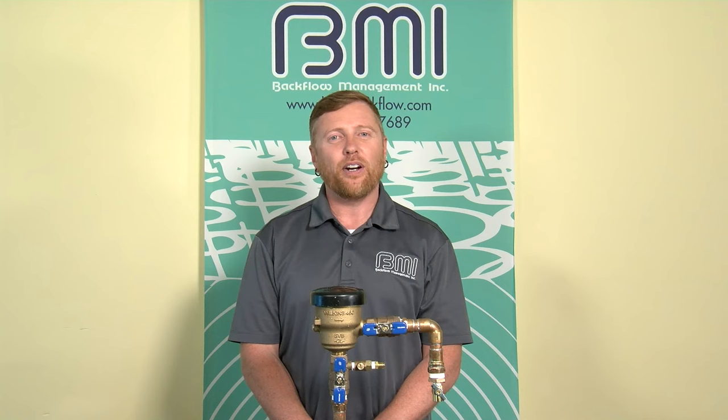Thank you for watching this demonstration. If you have any questions, please give us a call at 1-800-841-7689. I've always maintained the best tool in my toolbox is a phone number.